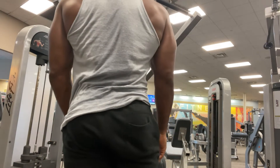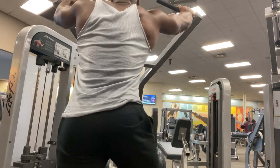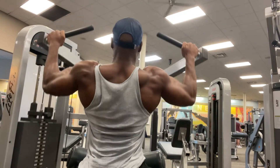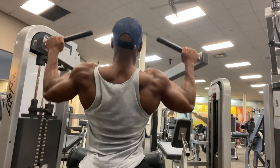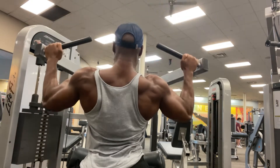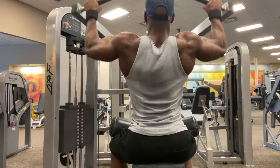And squeeze down again. Make sure you squeeze the muscle, guys — that's all it is. It's just squeezing the muscle; it's very simple. Pull down and squeeze. Keep that same form, try not to cheat, and you're good to go.